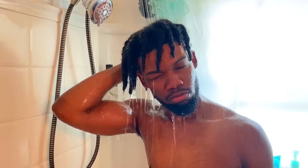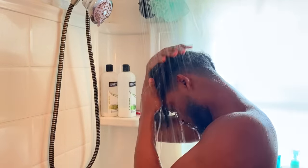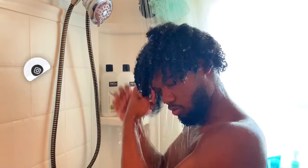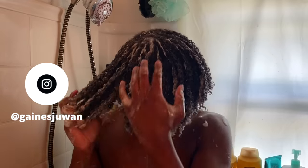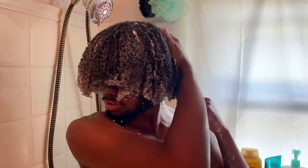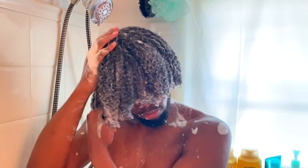I washed, detangled, and deep conditioned my hair a few days ago, but I didn't put any products in my hair — mainly because laziness. So I'm just going to do a quick co-wash. My hair didn't have any moisture. For those of you who don't know, co-wash is short for conditioner wash. Since I already shampooed my hair this week, I'm using a co-wash because it's a great way to cleanse your hair without the harsh effects of shampoo.